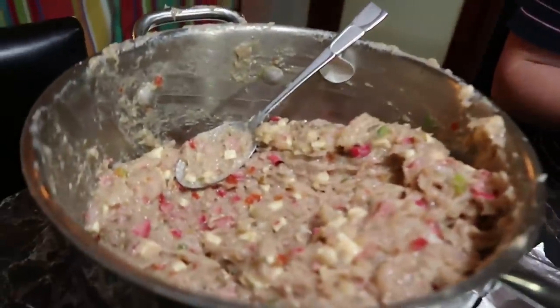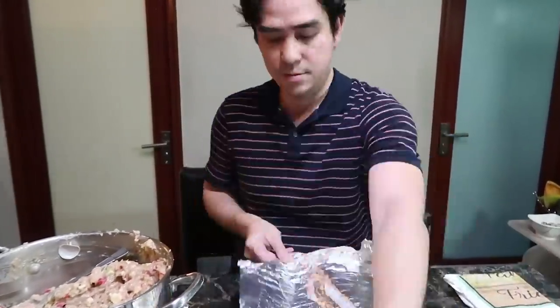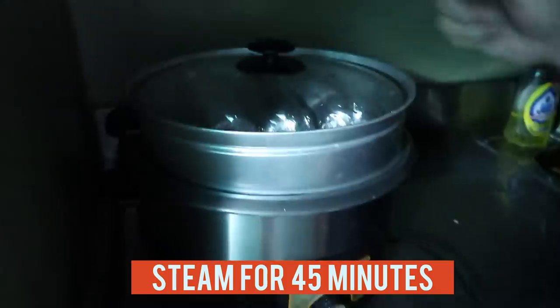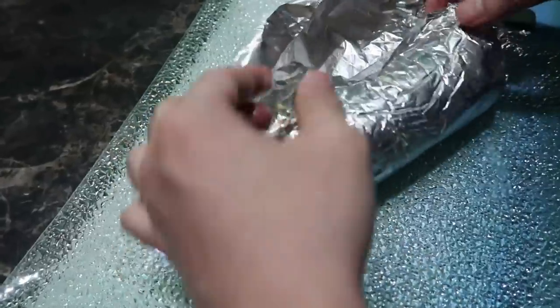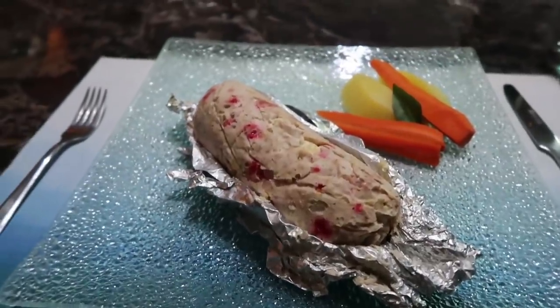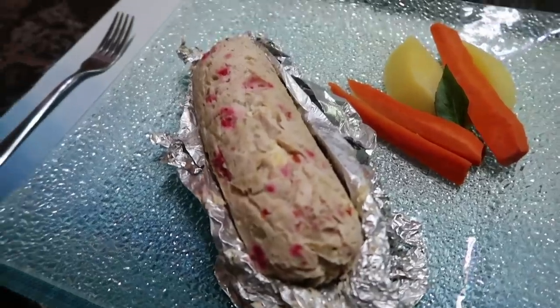We can probably make at least 15 of these — maybe five pieces per kilo. Then we put them in the steamer. There's the steamer! RJ is steaming the embutido for 45 minutes. Alright, now it's done — the final product!